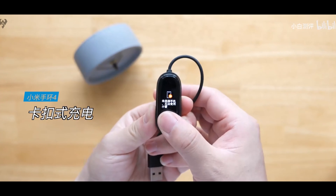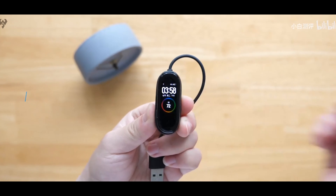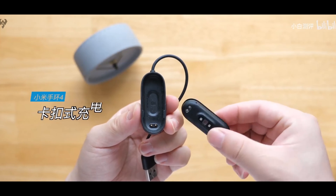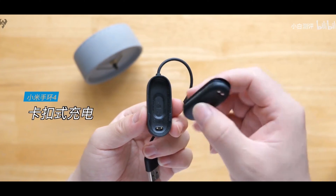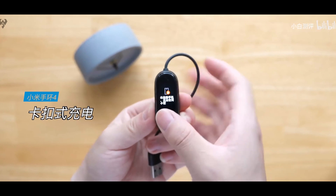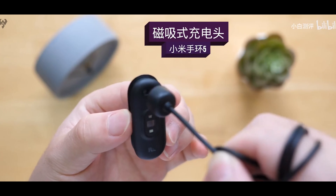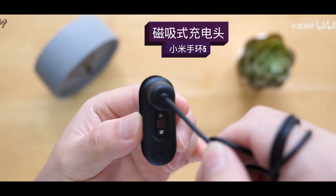With the Mi Band 4, you had to remove the watch and place it on the charger separately. With the Mi Band 5, you get magnetic charging — you don't need to do all that. It's a nice upgrade.